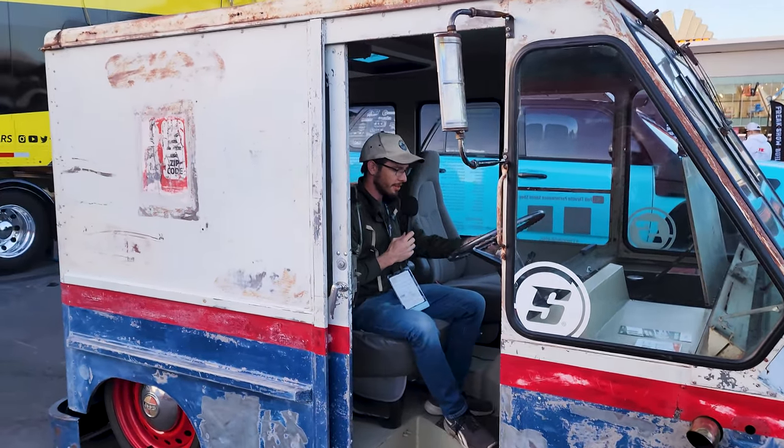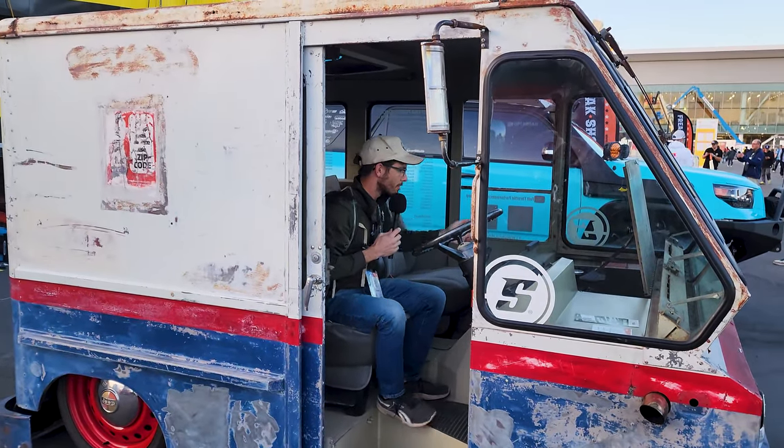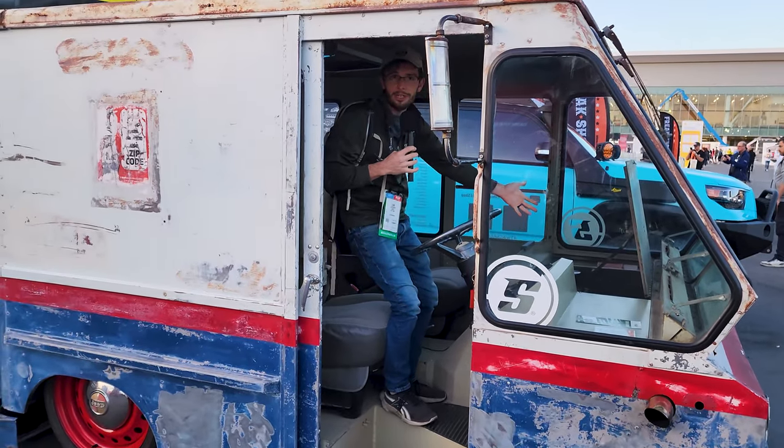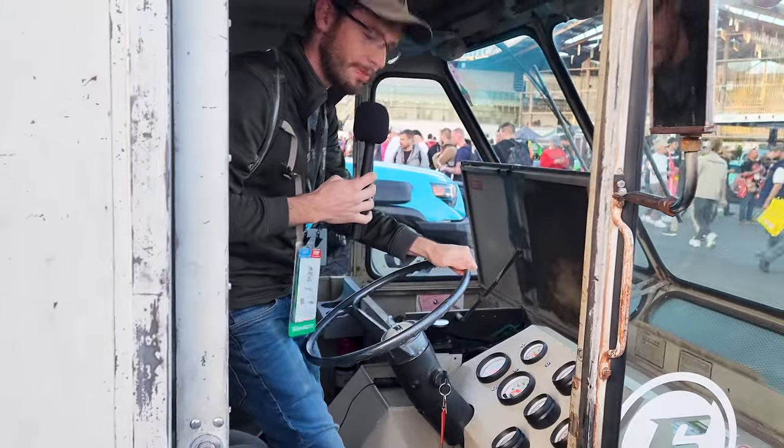It's got a tilt steering column so you can move that down and make it comfortable. It's an old GM column. You got cup holders. Your engine is right there — if you want to see it, you just open a door. That's the coolest thing ever.